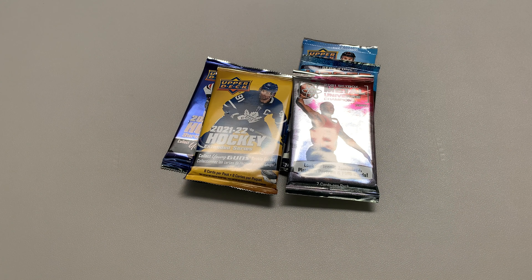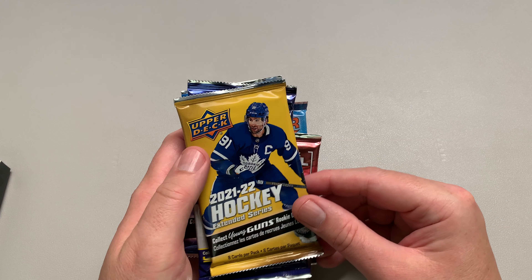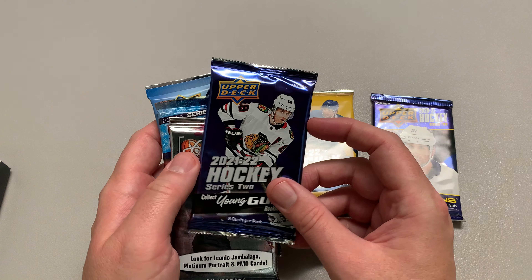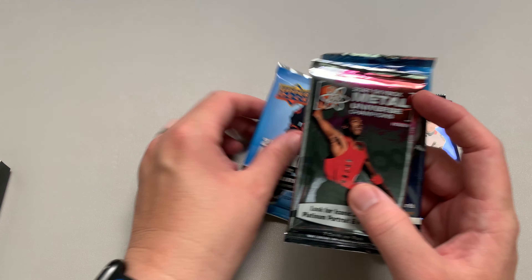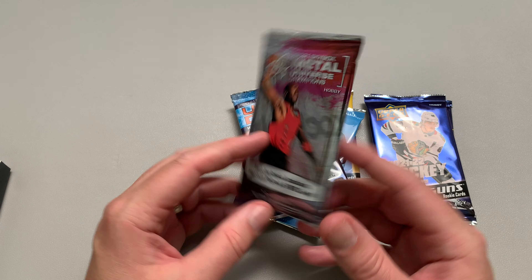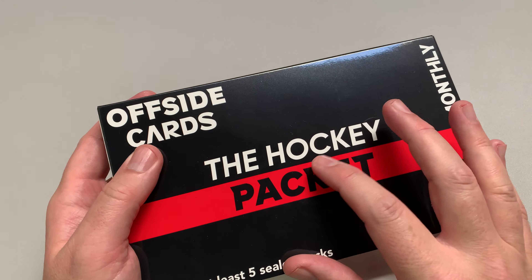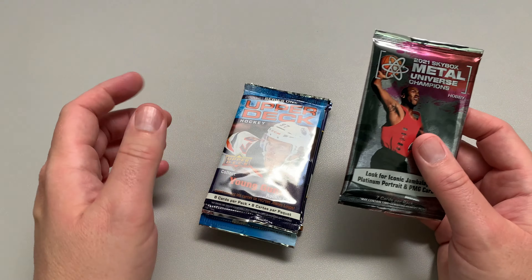Alright, what — why do I have a Metal Universe with a basketball player on there? What the hell is that? Here we go. So we've got a 21-22 Extended, a hobby of 2021, a hobby of 21-22 Series 2, a 21-22 Series 1 retail, a 2021 Series 1 retail, and then we've got this — 'Look for Iconic Jambalaya Platinum Portrait.' Why would they send me an actual — this is BS. This is the hockey package, not hockey and basketball. Come on, this is ridiculous.